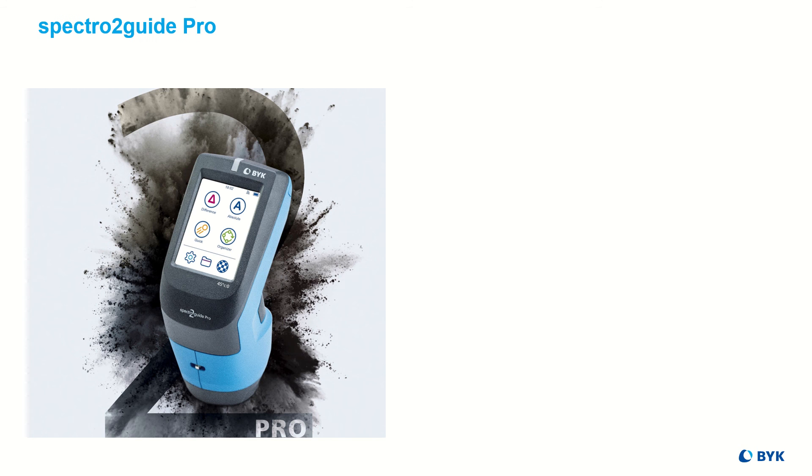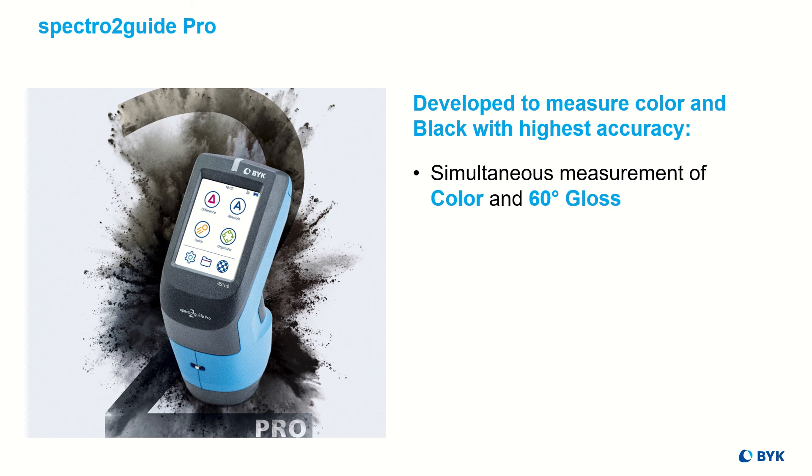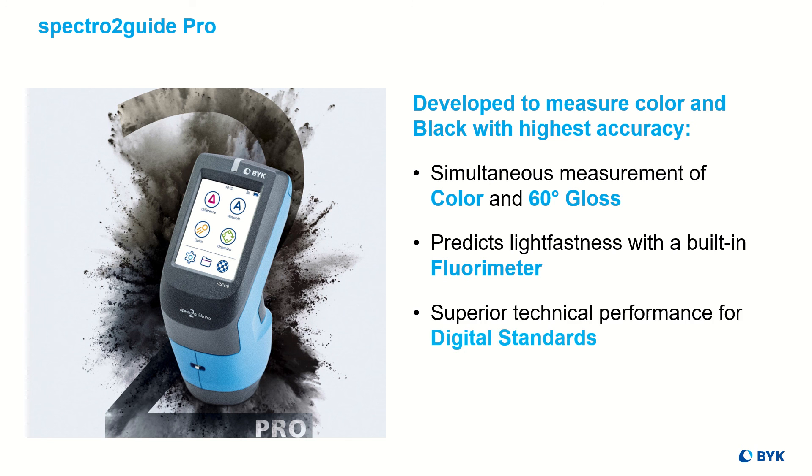Luckily, the world is not only black and white, but colorful. The Spectre2Guide Pro was developed to measure color and black with highest accuracy. Color and 60-degree gloss are measured simultaneously. It predicts the color stability by measuring like a fluorimeter. Excellent inter-instrument agreement allows the use of digital standards.